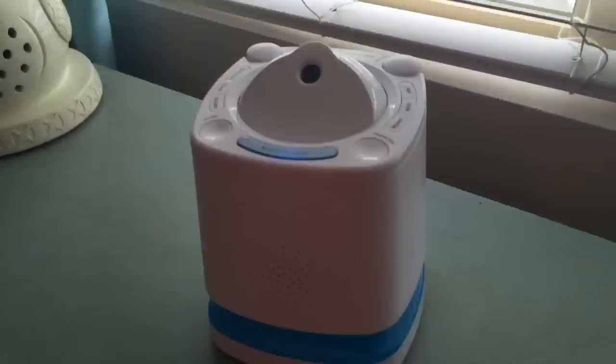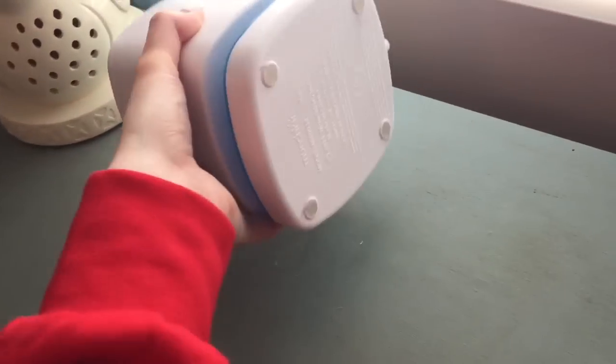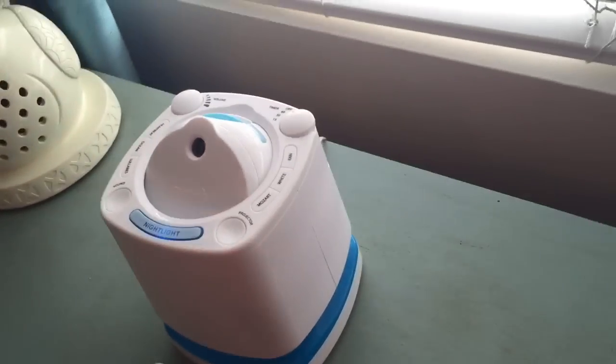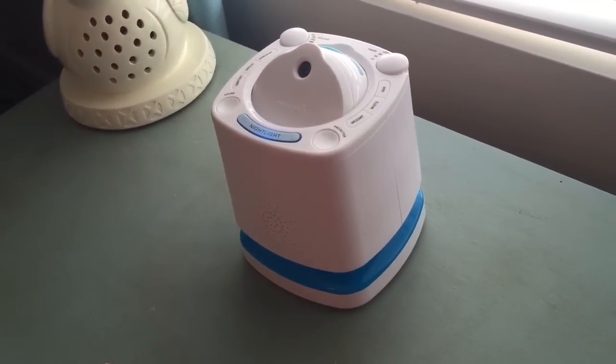I love that it comes with a plug so you don't have to do batteries. This one doesn't even have an option for batteries, which might actually be a downfall, but I've never needed them. I love having the plug so that you don't have to change out batteries all the time.